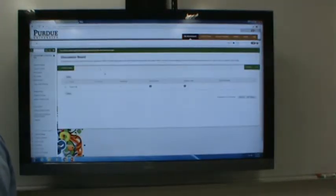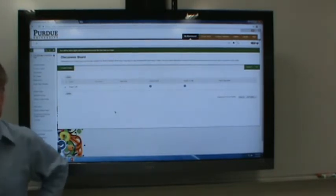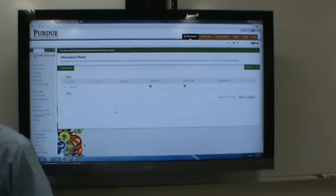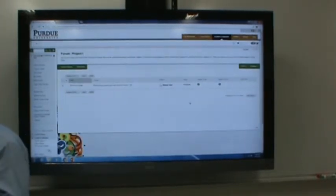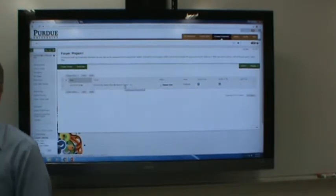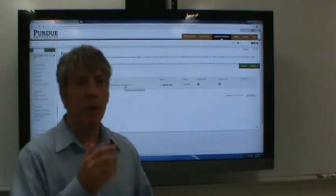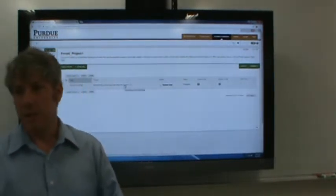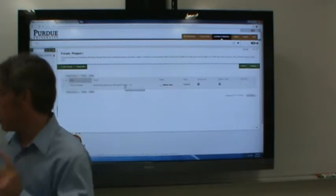I've got some news: no one posted anything to the discussion board except me. I posted my brainstorming. So I'm going to make an executive decision and we're going to go with Precious Plastics, because I'm excited about it and I want to do that project.